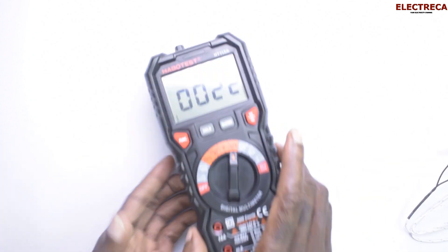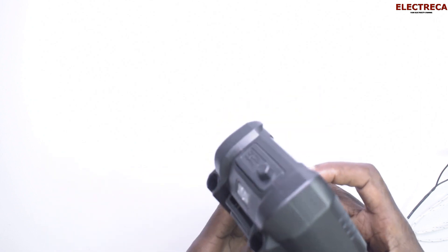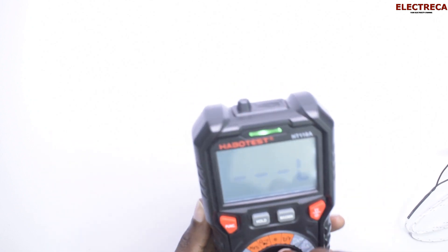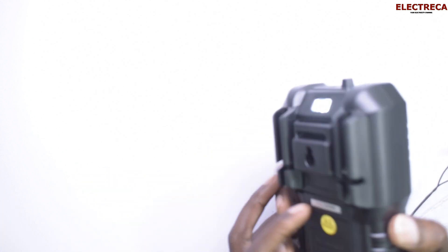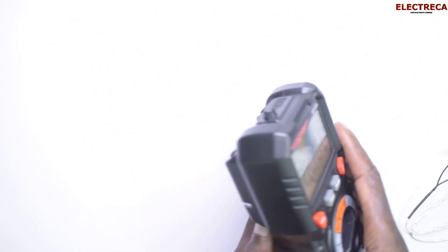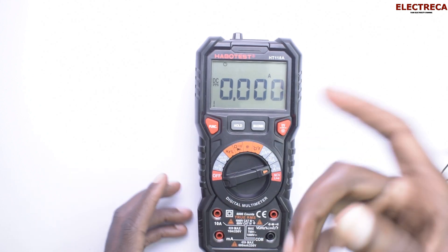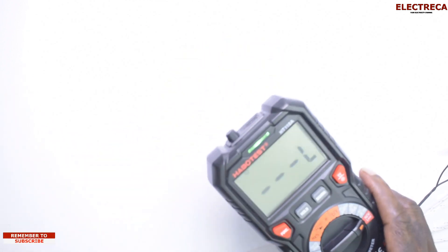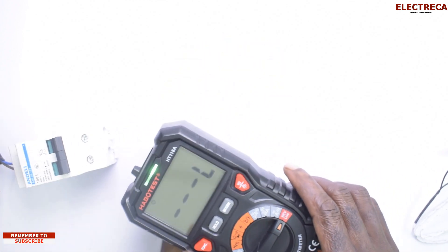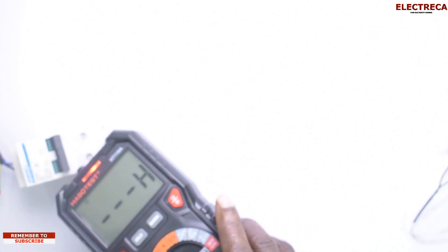You can also test a torch right here by long-pressing this button. For testing live wires, you can do it in two ways — if you put the meter in live mode, every time you're closer to power it will tell you whether the signal is low or high.